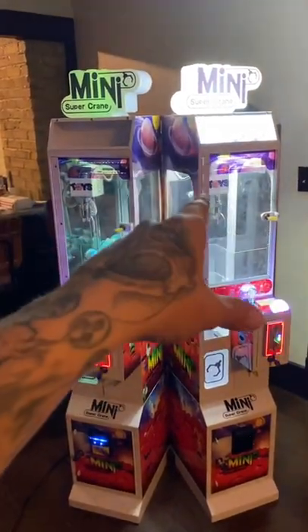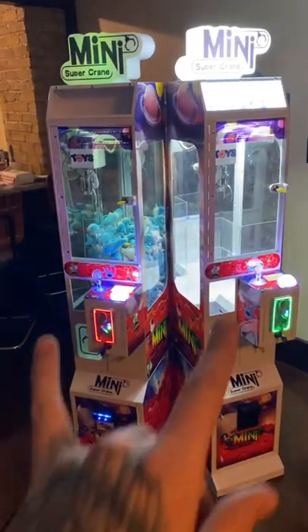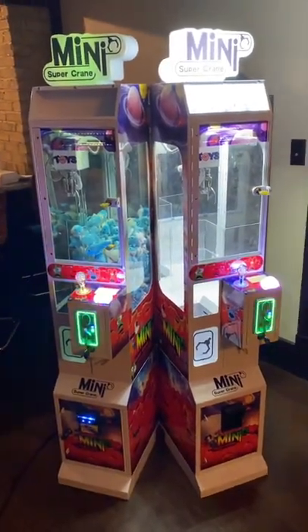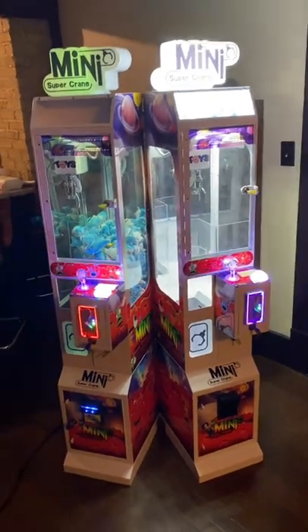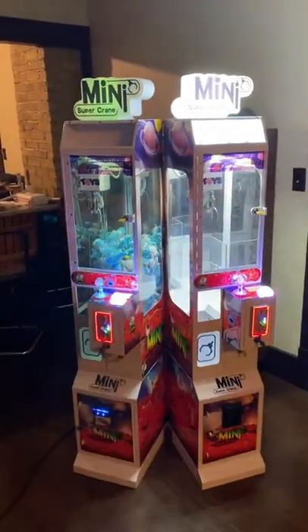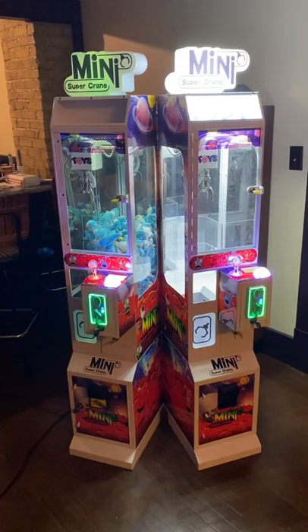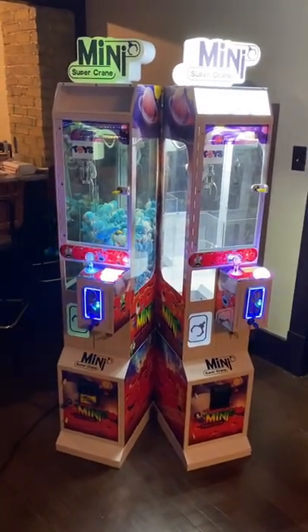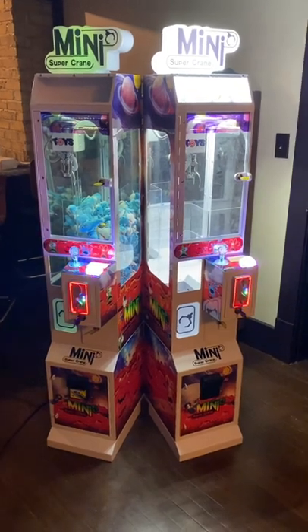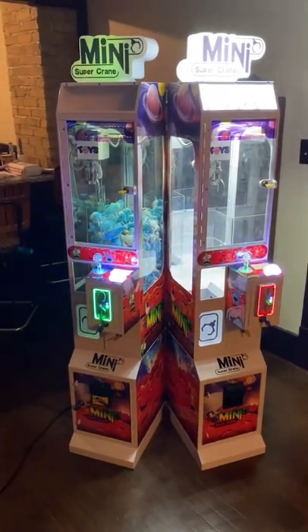I wanted to do this video before I did it to the other one because the guy wants two of them, and I currently only have two. I have some other mini crane machines which I'll be doing a video on, but these are the ones I got from CandyMachines.com. This is the red model. I kind of wish I would have bought the blue, but I can always order it some other time — I plan on ordering a couple more machines anyway.